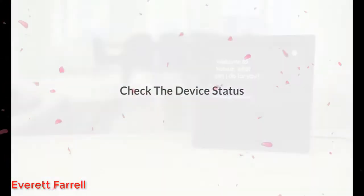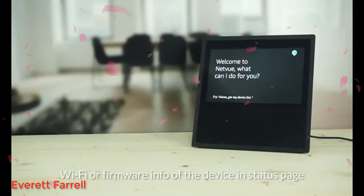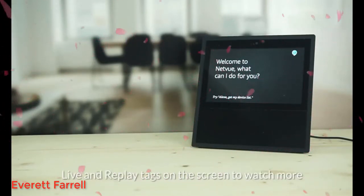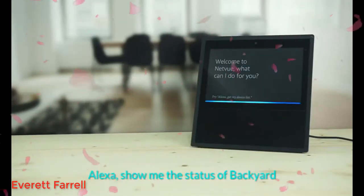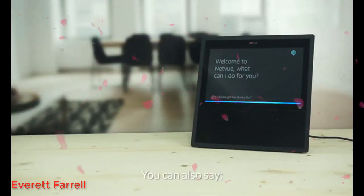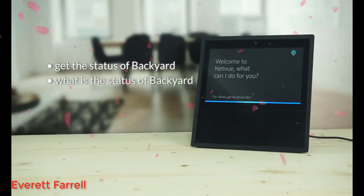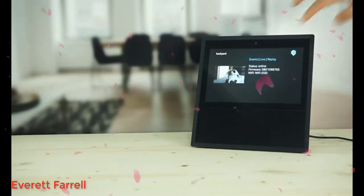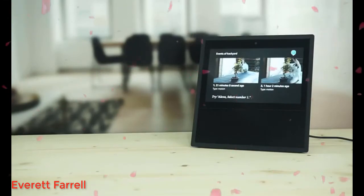Check device status. Check the network connection status, Wi-Fi, or firmware info of the device in the status page. You can tap events, live, and replay tags on the screen to watch more. Alexa, show me the status of backyard. You can also say: get the status of backyard, what is the status of backyard, or how is the backyard? The backyard is online. Here are the latest events of backyard. Say next to get more.